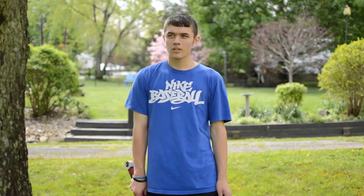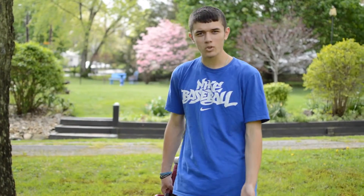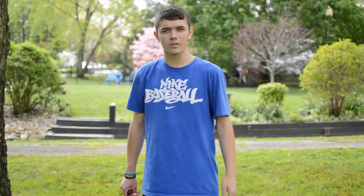Today on Master the Sword — it sure is hot out, and with summer fast approaching, I need to teach you guys how to stay cool.